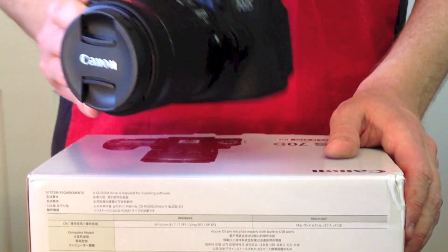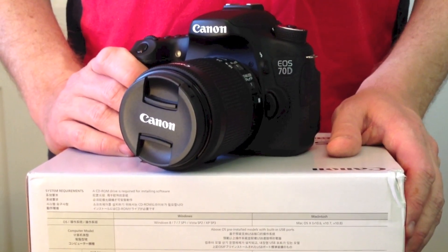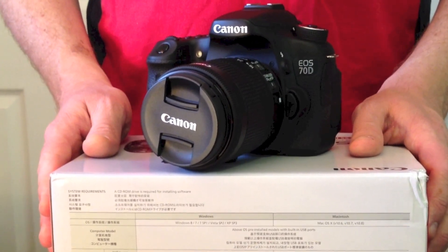So there we have it — the Canon EOS 70DW EFS 18-55mm STM kit. It features a wide range of improvements for the semi-professional and amateur enthusiast.